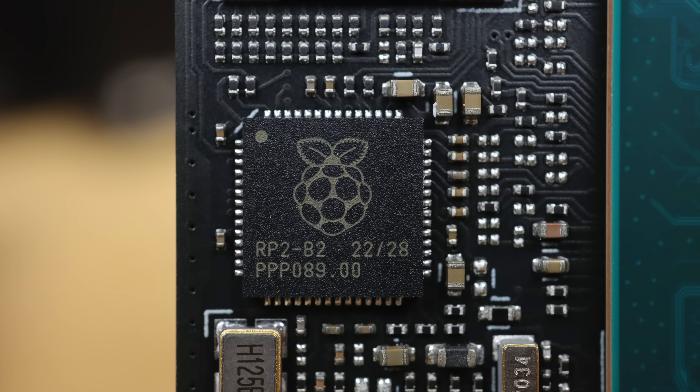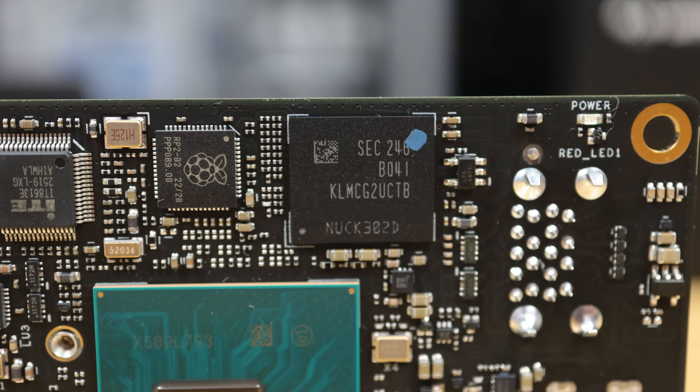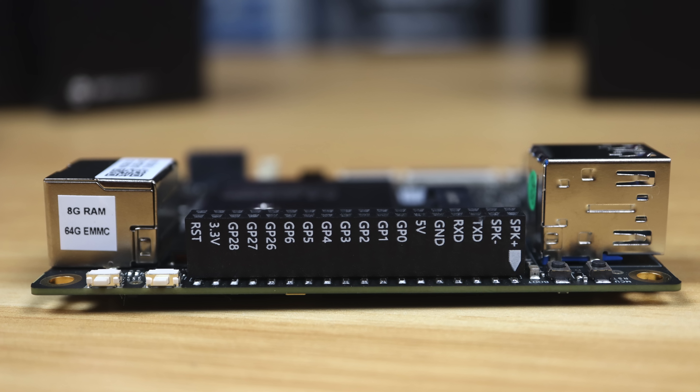Then we've got the onboard RP2040 microcontroller, which is what sets this board apart from most other x86 mini PCs. This is a dual-core Cortex coprocessor that handles I/O through the GPIO pins, similar to a Raspberry Pi.